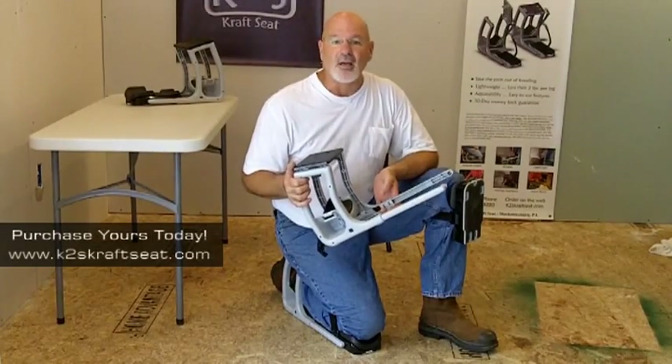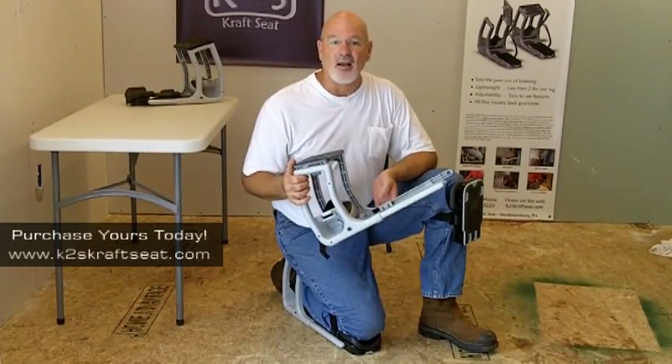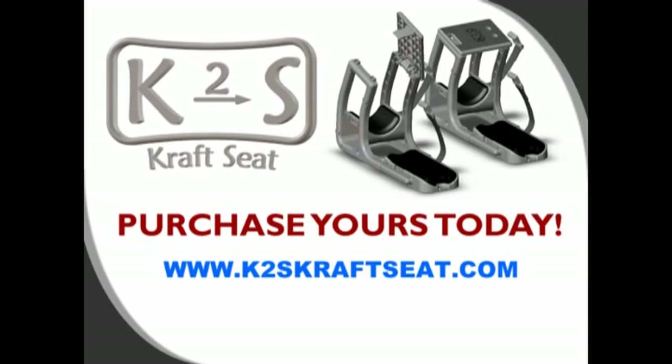I want to thank you for taking the time to come to my website. The K2S craft seat knee protection system has made a huge difference in my life, and I hope you choose it to make a difference in your life also. Thank you for watching.